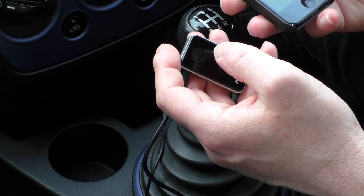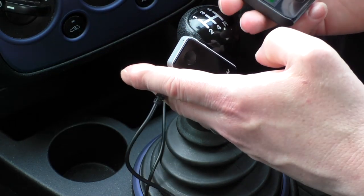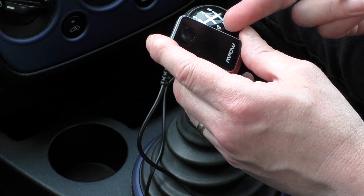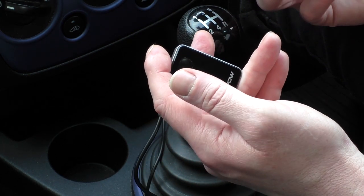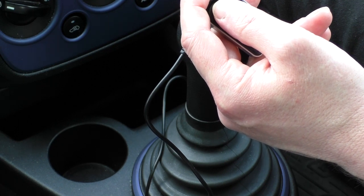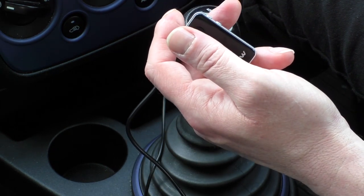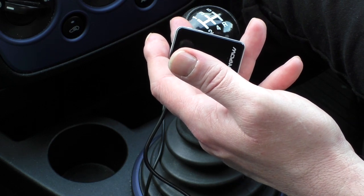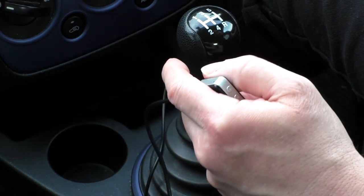The first time you connect, you have to choose the device from the pull-up list on your phone so you can use it to take calls. You can receive and hang up calls using the button on the device. To make a call out, I think it was a double press on this button here which takes you back to your previous call - that would be the legal way to make calls while driving, since touching your phone while driving is illegal in this country.